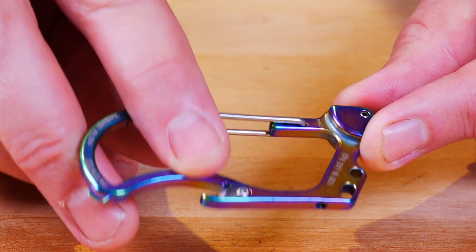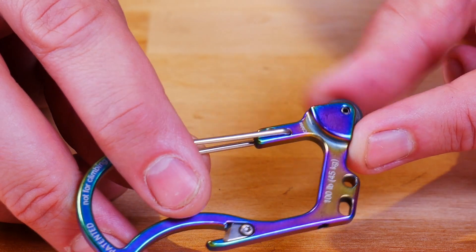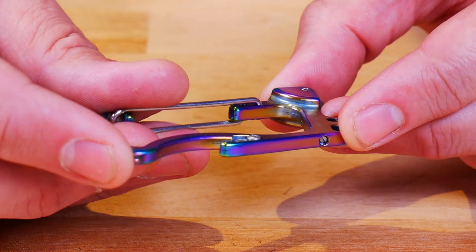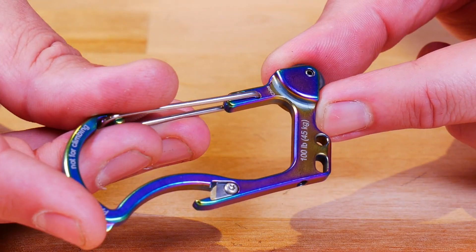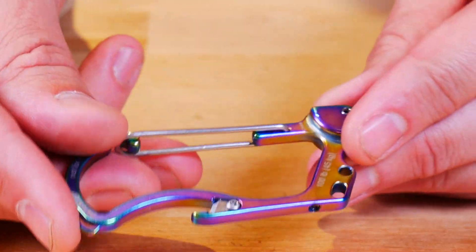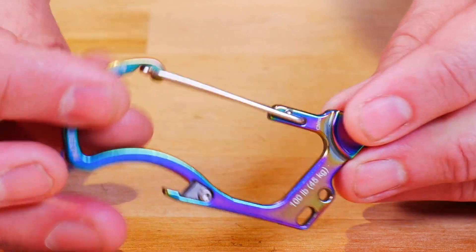It has a utility blade right here — and that utility blade is replaceable. Like most of the stuff on these Outdoor Element products, they are replaceable. Bottle opener right there. You also have this little flathead screwdriver — I don't know if you can see it, but it actually works very, very well. You can use it as a screwdriver. And of course, it's a carabiner — a 100-pound carabiner.